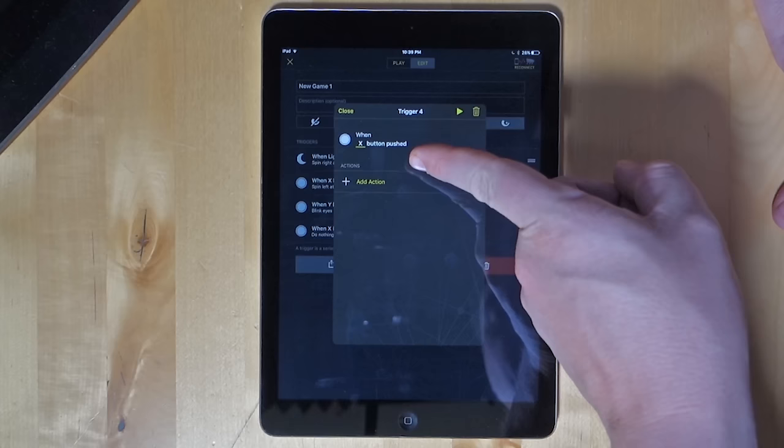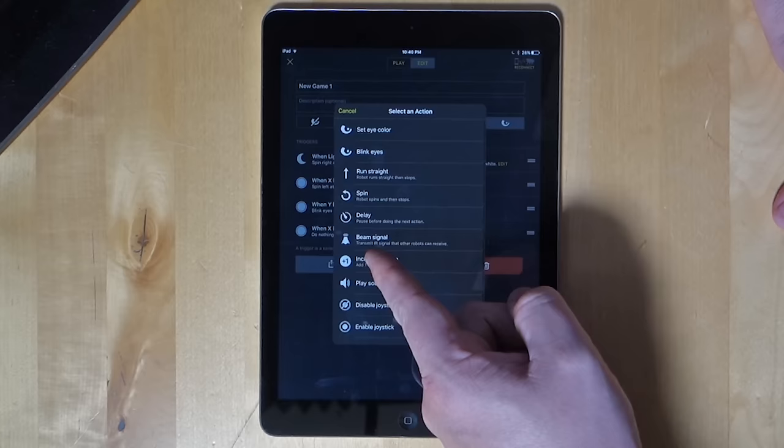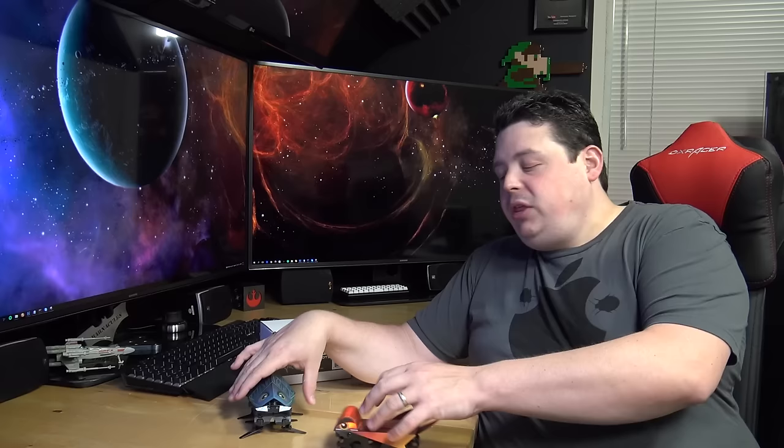Once the app is installed, it's absolutely brilliant. It allows you to use all the sensors to create your own games — things like spin for a certain amount of time under a certain power level, go in a certain direction for a certain amount of time. You can enable and disable controls based on scoring, define scoring rules, change the color of the eyes, make them blink, make sound effects play through the phone. Both robots have the ability to receive and send IR signals, so they can coordinate and interact with each other through the programming interface.